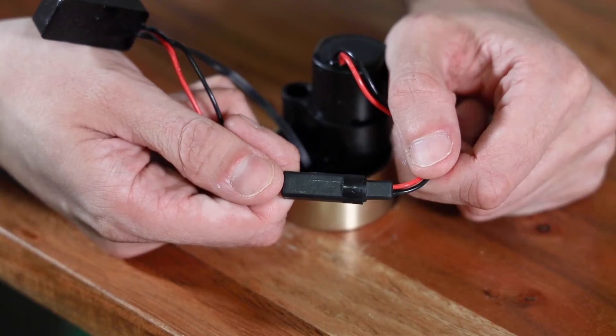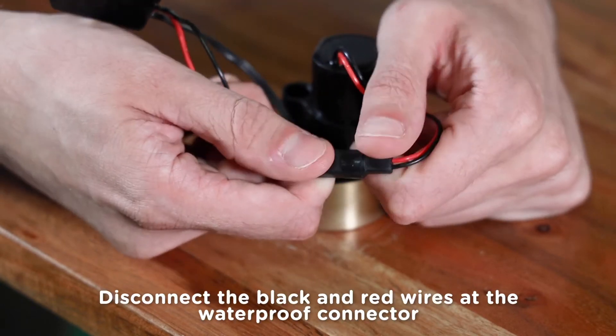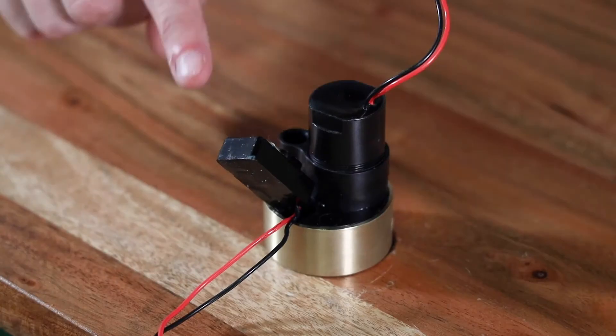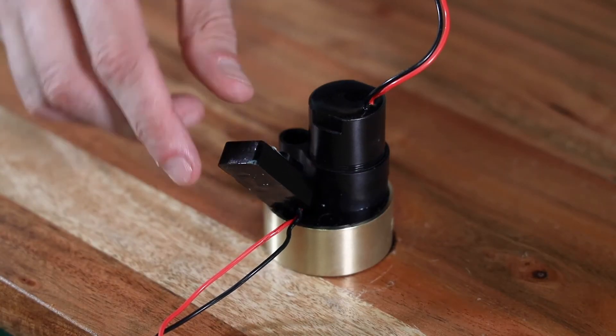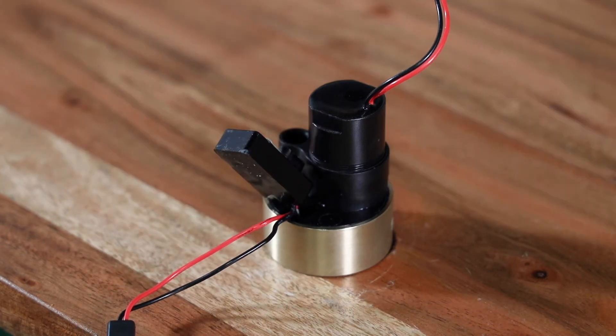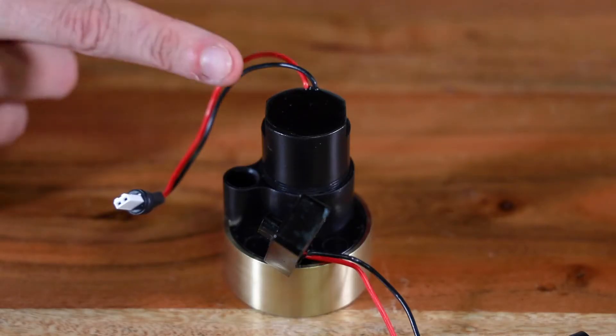The faucet body will have black and red wires still connected — these are the wires to the sensor eye. Just disconnect them at the waterproof connector and set the faucet body aside. The sensor eye module may come out of the body during disassembly — that's okay too. Just disconnect the wires and set the sensor eye aside with the faucet body.